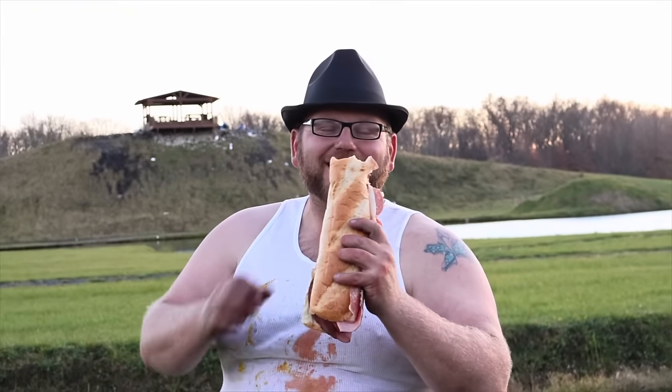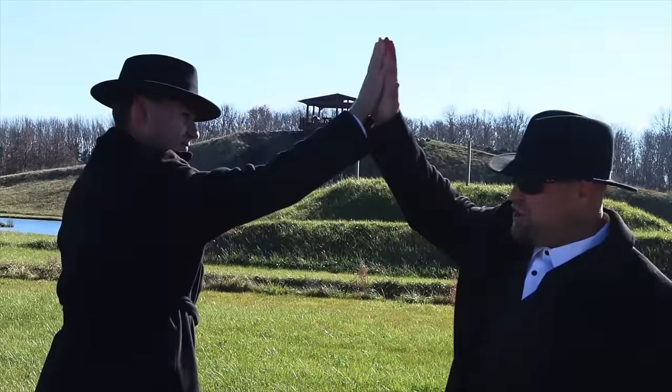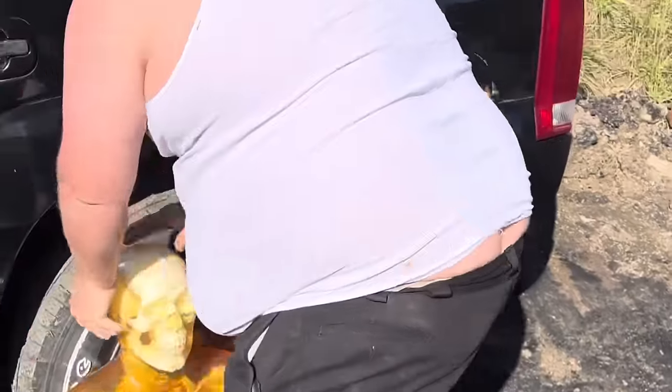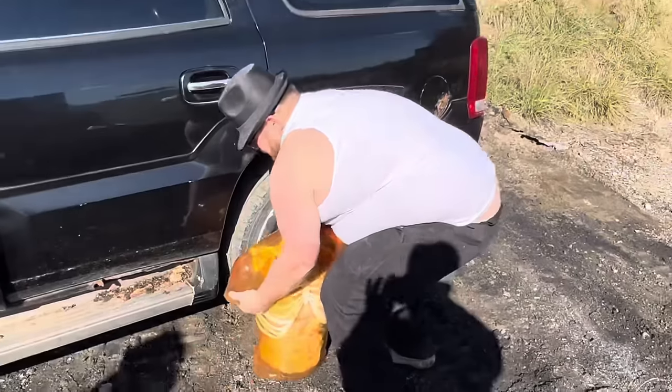I might have took a beating, but I still got my sandwich in the end. Oh, Lord, ain't my troubles so hard. Oh, Lord, ain't my troubles so hard. Don't nobody know my troubles with God. Oh, Lord, ain't my troubles so hard. Oh, Lord, ain't my troubles so hard. Don't nobody know my troubles with God.